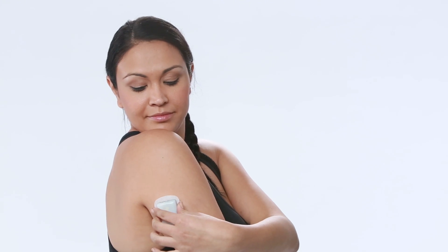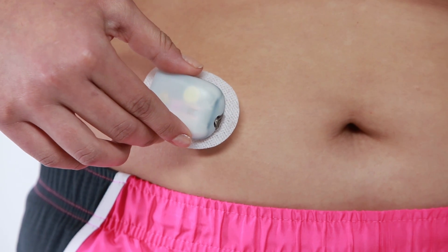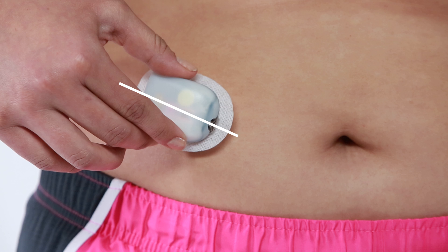The pod window may face up or down. If you're placing your pod on your abdomen, back, or buttocks, position the pod horizontally or at a slight angle for comfort.